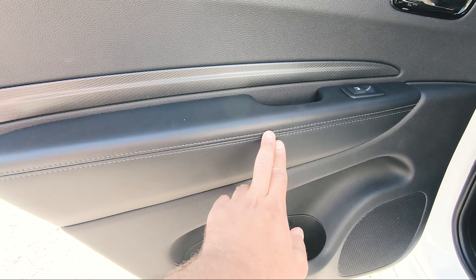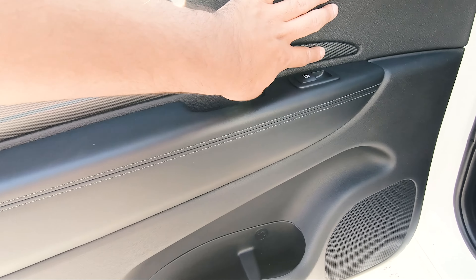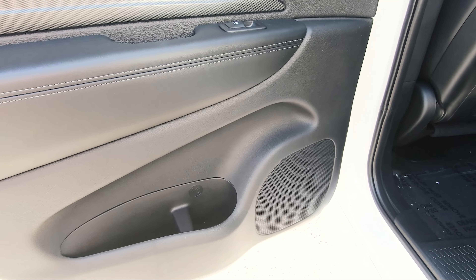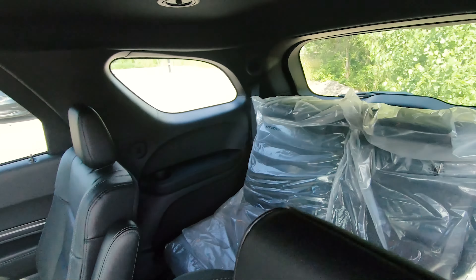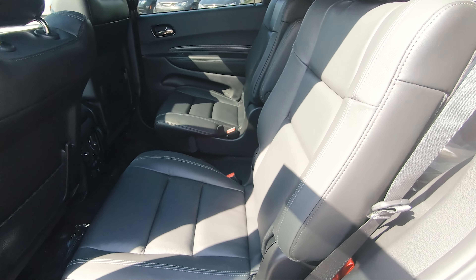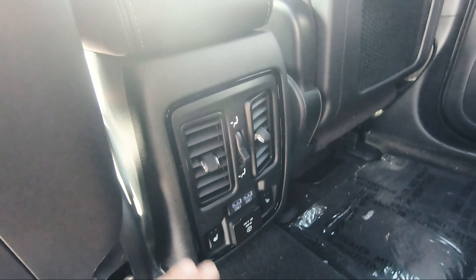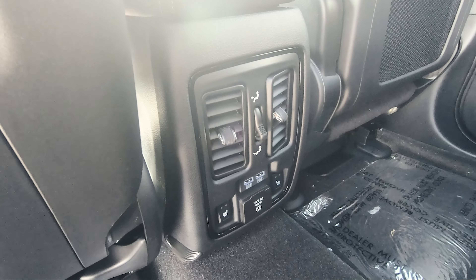Coming into the rear of the Durango, it's all blacked out with special leather on the hand rest, silver stitching, and a little bit of storage with cup holders. There's a nice finished material piece that goes along the whole vehicle inside — it looks very premium. This one has the upgraded nine Alpine speakers; without that option you just get the standard six speakers from the factory.